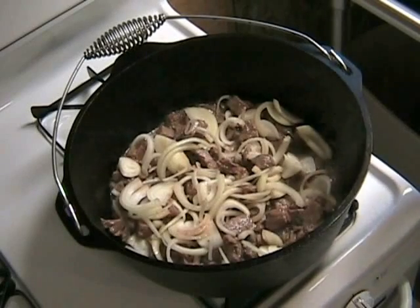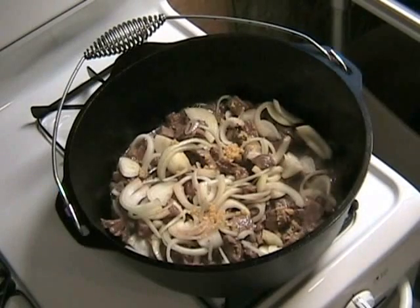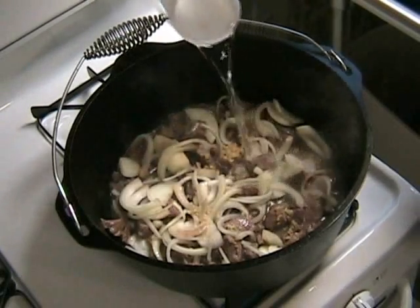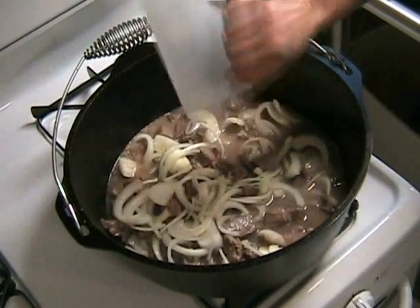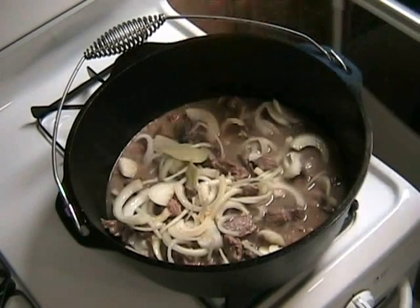Black pepper to taste — I usually put quite a bit in there, about half a teaspoon to a teaspoon of black pepper. One tablespoon of salt, and you're going to love this one: paprika, about one teaspoon. And finally, a couple of dashes of Worcestershire sauce.